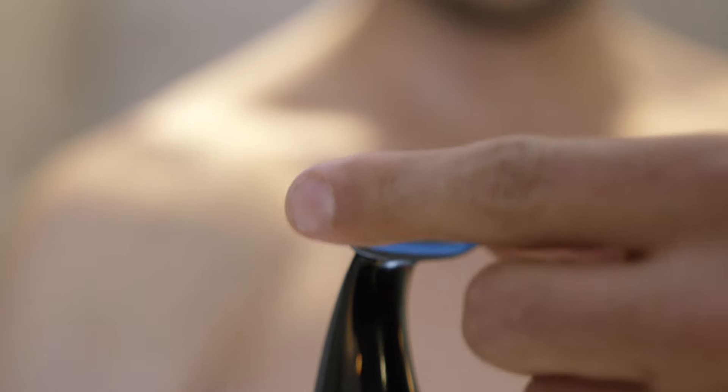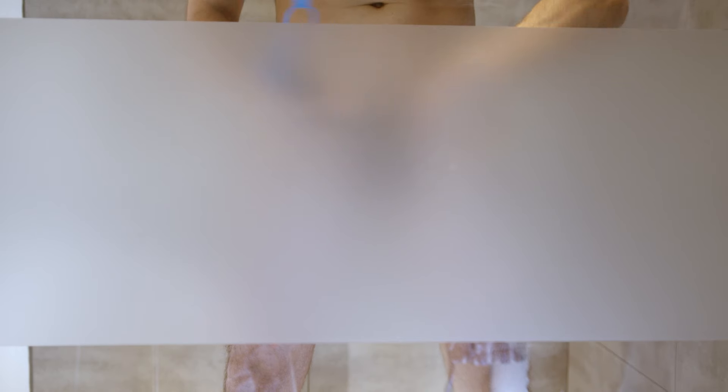When you start working your way down to the marbles, click on the skin protector to get the closest results. Pull the skin tight and move the trimmer in any direction that feels comfortable for you. And that's it, playa. Let that bald eagle fly free.